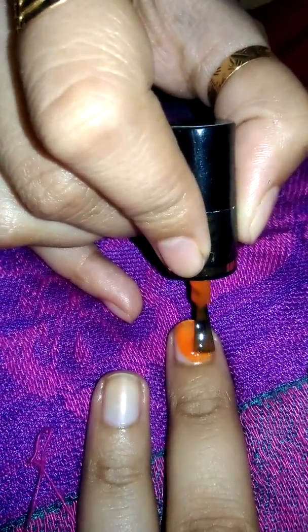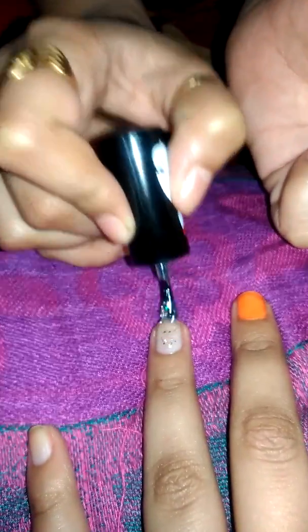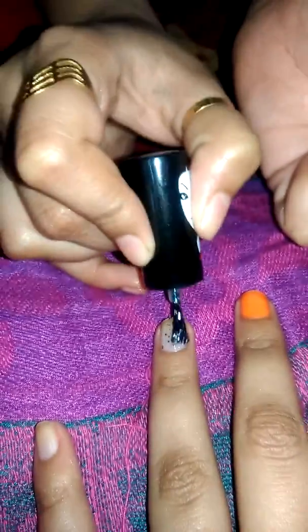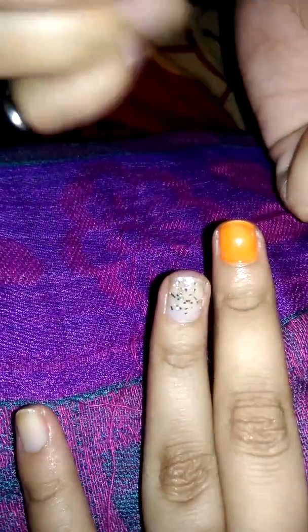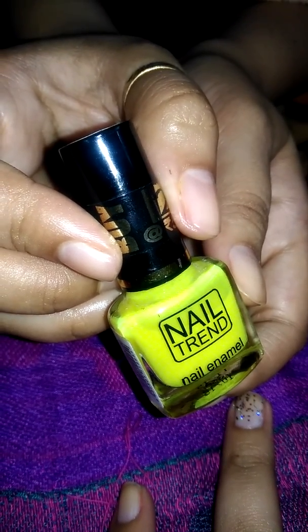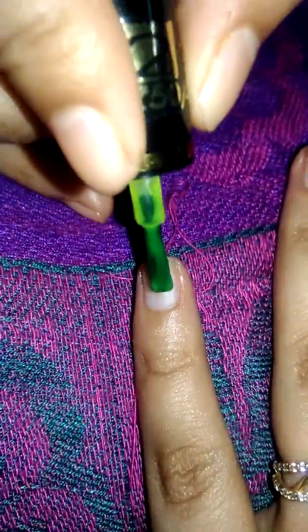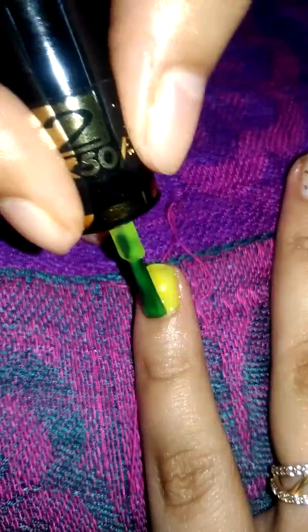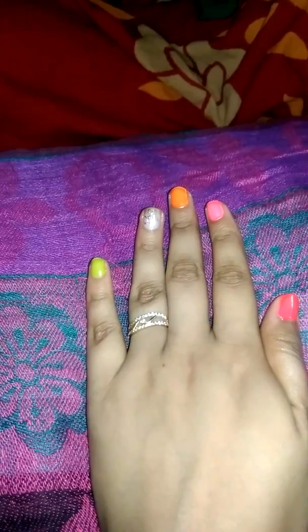Next color I like is the glittery color. The white goes on next, then the yellow color — a little trendy yellow color. The neon color is light; we use this color and apply it on the nails. Let's see how this color looks.